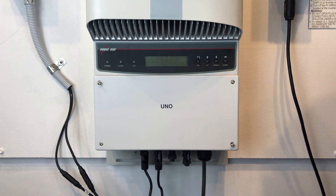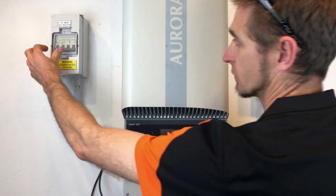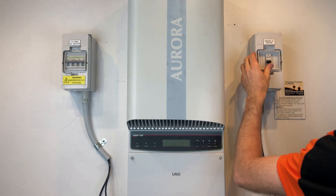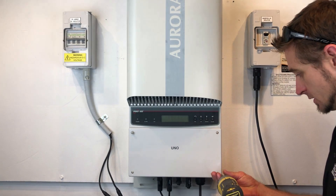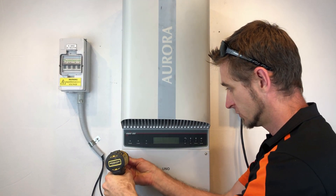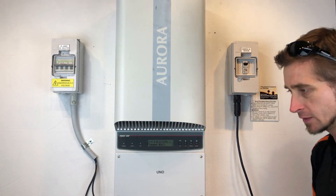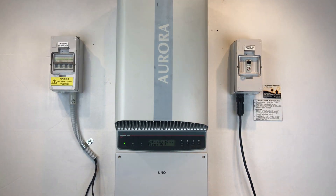Now we can put our cover back on and restart the inverter. The startup procedure is not nearly as important as the shutdown procedure — as long as you turn everything back on you're all good. I'm just going to put the DC on and the AC on, and finish closing up the inverter. The inverter will take a couple of minutes just to start up.